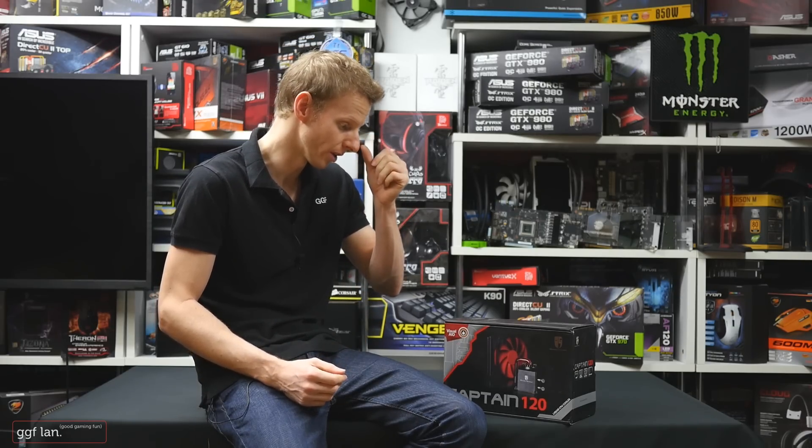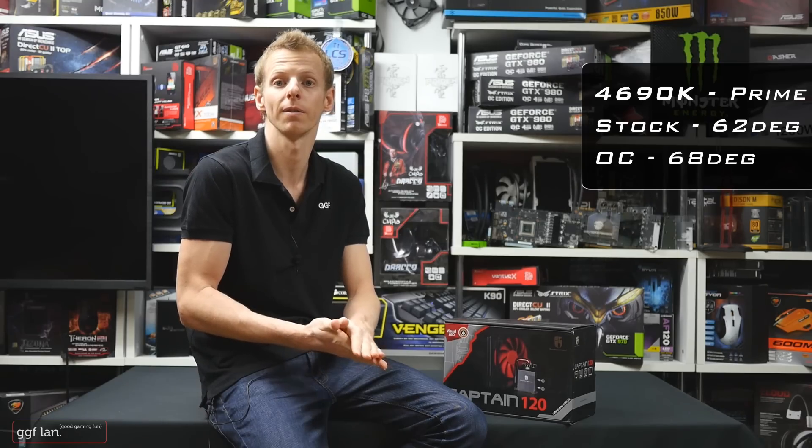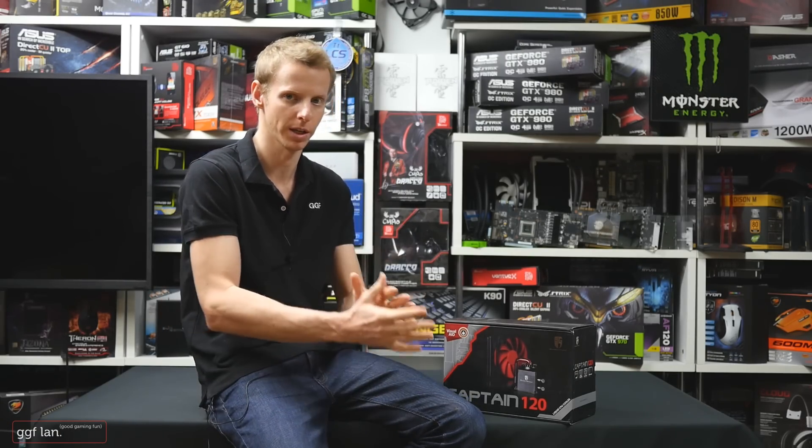Moving on to the Prime95 test — we had this running for 25 minutes. At stock 3.5 GHz, we hit 62 degrees Celsius after 25 minutes, and that was the max temperature. At our overclock it was 68 degrees Celsius. Those are very, very reasonable temps, well within the Intel spec threshold, but bear in mind the ambient temperature was quite cool, so it's really hard to get an exact figure that you might replicate at home.